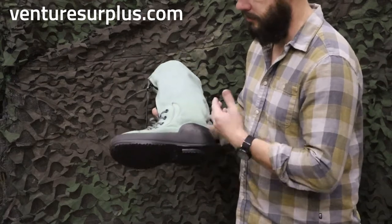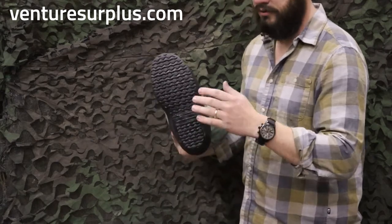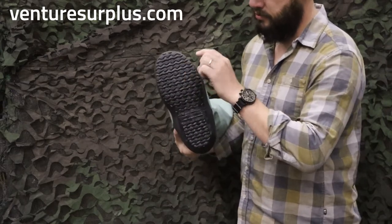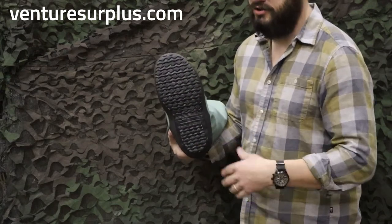So we'll start from bottom to top. On the bottom we've got a good thick rubber sole — the tread will change from different manufacturer years and different manufacturers, but in general it's going to be a good rubberized tread, a definite heel, and the tread's going to be more akin to something that's going to be put on ice or slick snow.